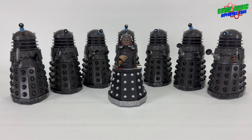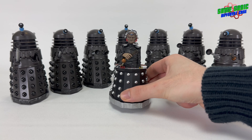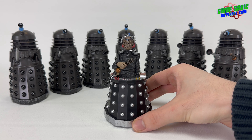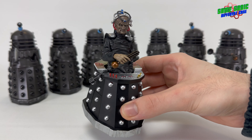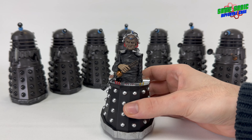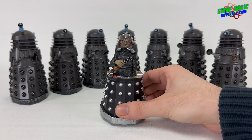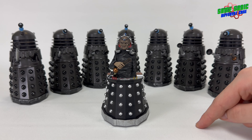For Genesis of the Daleks we have seven Dalek drones. This story also introduced us to Davros, the creator of the Daleks — and if you hadn't guessed, this is him here sitting in his chair, his life support machine. Genesis of the Daleks was written by Terry Nation, who is actually the creator of the Daleks — the person who wrote the very first Dalek story. He wrote this story too, so he created Davros. It's quite fitting that the actual creator of the Daleks created the creator of the Daleks.